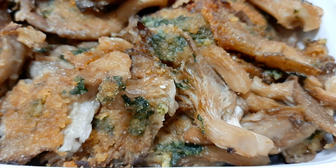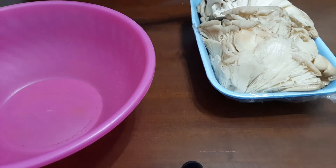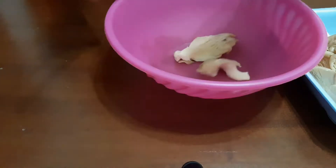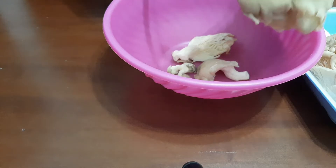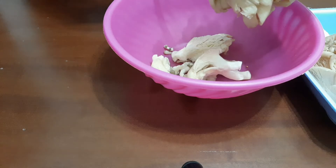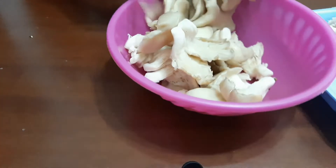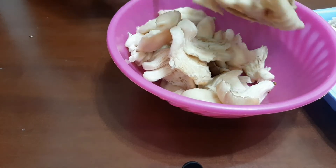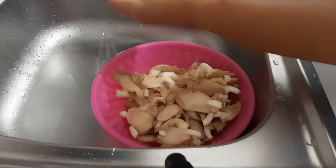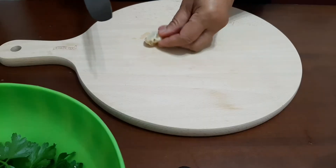Hi everyone, welcome to my channel. Today's recipe is a mushroom recipe. This mushroom is called Pleurotus ostreatus. This pack has 400 grams of Pleurotus mushrooms. To separate them you need a scissor or a knife. Wash and pat them dry.